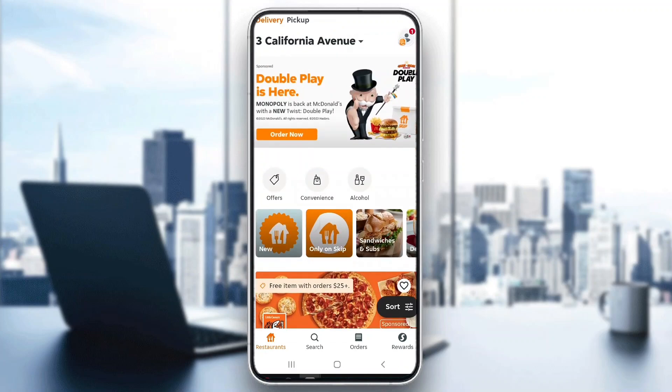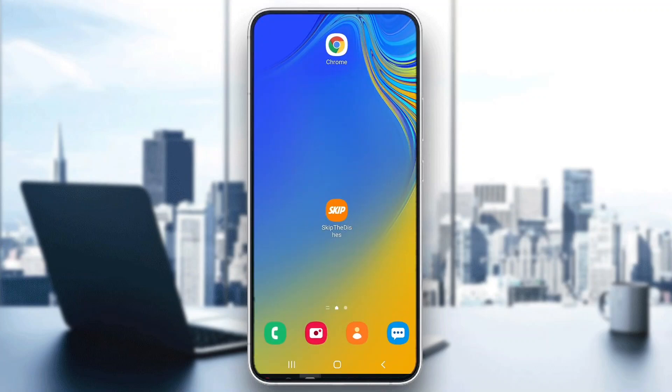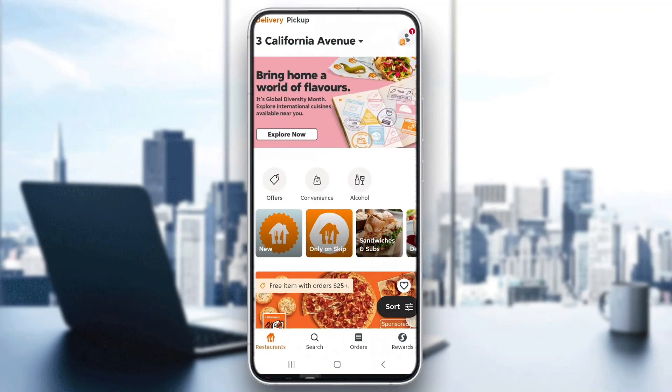The first thing you want to do is go ahead and open up the official Skip the Dishes application on your mobile phone. Just make sure that you have the application installed and that you have an account so that you can connect it.